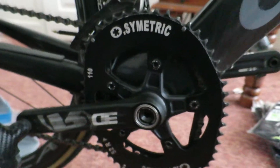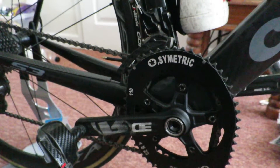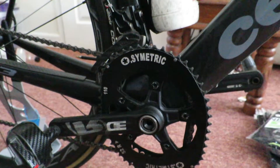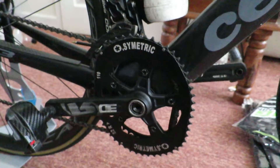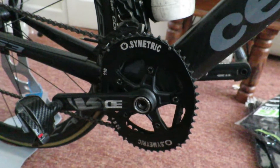They're both big and small. I'm running a 52-38 on here, so when you're pushing down it's like a 56, and the pull-up stroke is more like a 48-46 or something like that. It still feels like a 52 when you're actually riding it, which is nice, the same as the 38 on the inside.